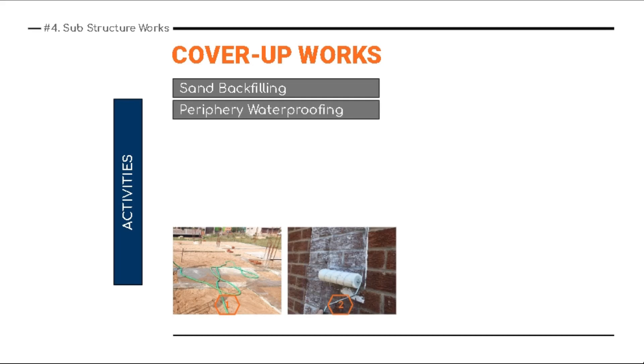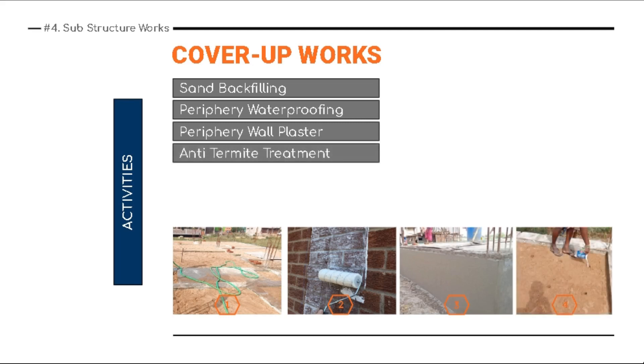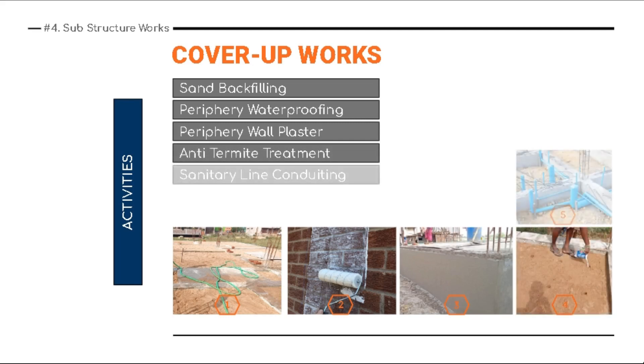Second in the line is periphery waterproofing, which we will cover more on in the next slide. Next is periphery wall plaster, then anti-termite treatment. Third is sanitary line conduiting — this is optional work, not mandatory. It is required in case you don't have any area left for sanitary line conduiting work.